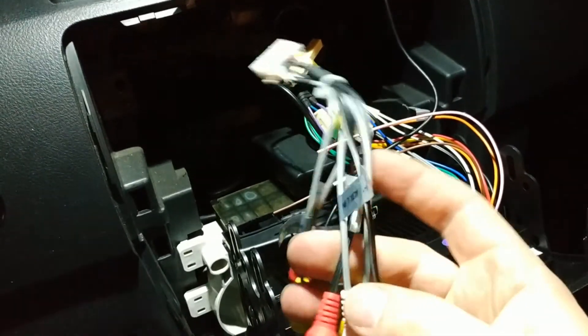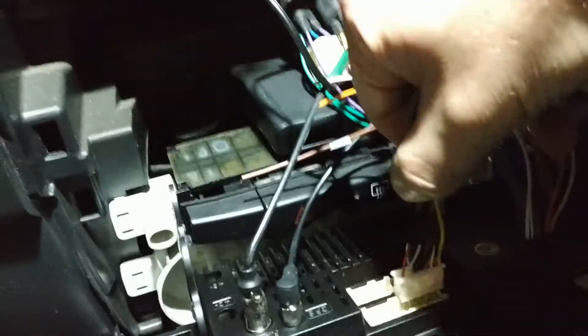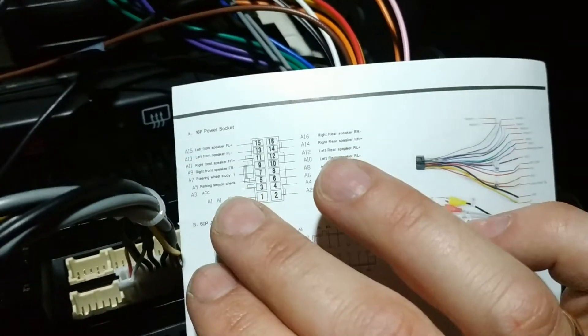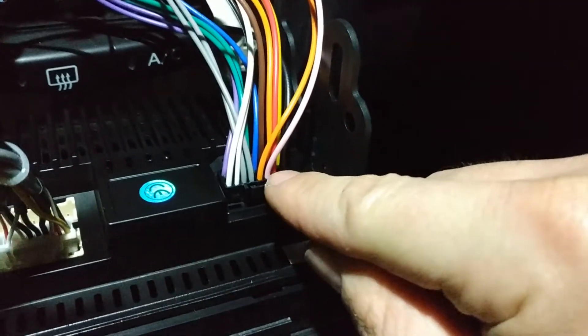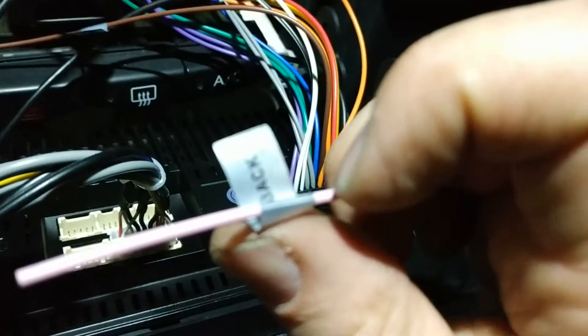Okay, I have my head unit here. First thing: video in — we need to plug this into this socket here. We have all our auxiliary connections here, and in this socket, if we look at this diagram, we have ground, power, and the first, third, and fifth pins are for our parking sensor. I found ground, positive as red, and this pink one is named by the label as 'back' — so yeah, this one is for backup.